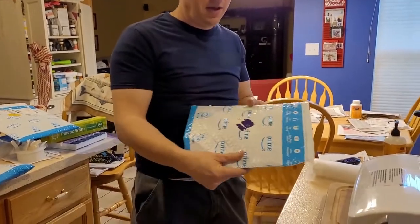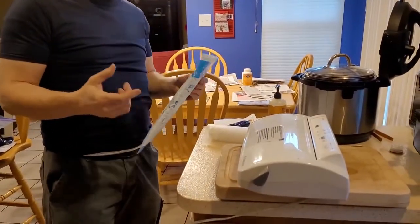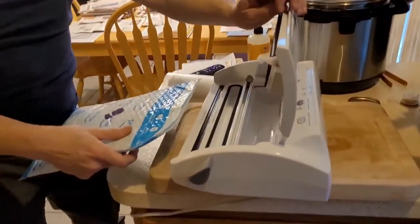Hey guys, it's Mike here. I'm just going to give you a quick tip: if you want to reuse your prime poly packages and you have a FoodSaver, what you can do is use the FoodSaver to reseal the package. Let me show you how it works.